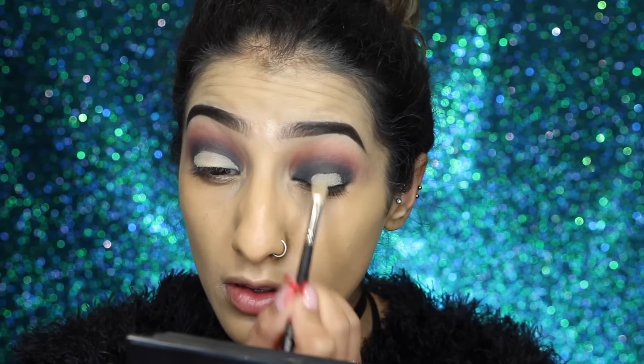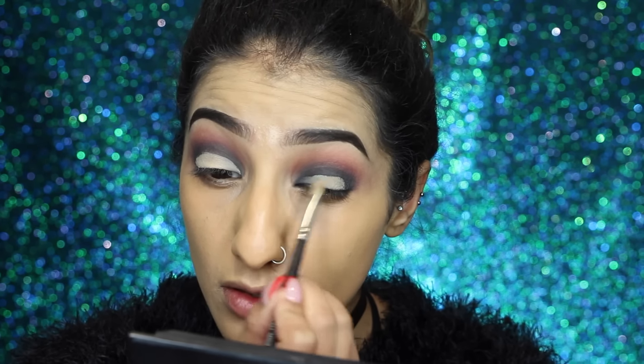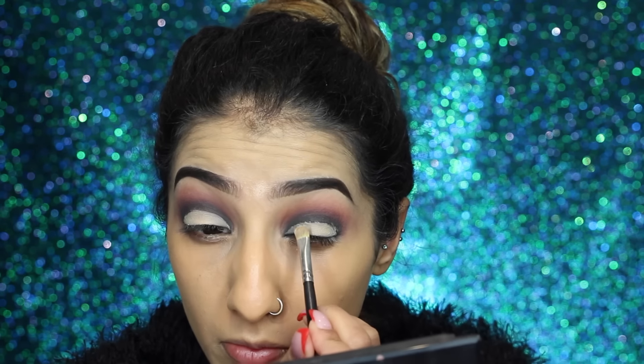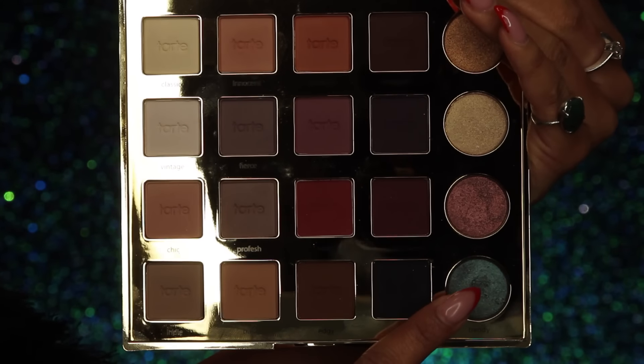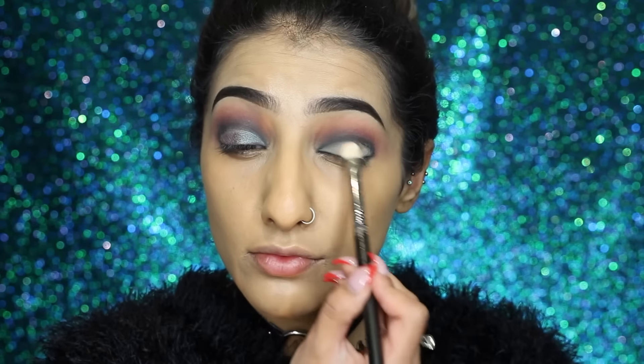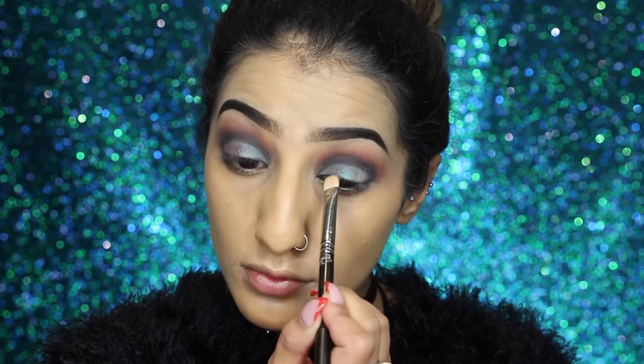I'm taking my Illa mascara concealer — this is such a good heavy duty concealer — and applying it on the center of the eyelid, almost as if we're doing a cut crease but we're not. The reason I'm concealing over the top is so that the shadow we apply next really pops and you can see the color come through.